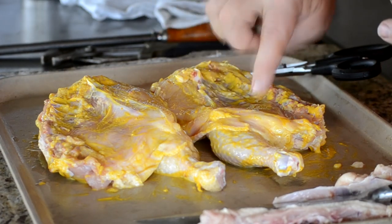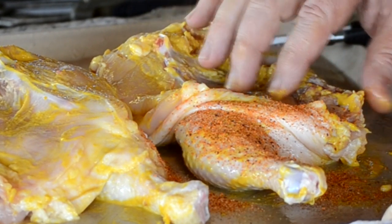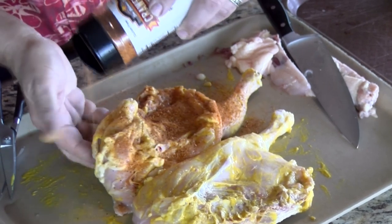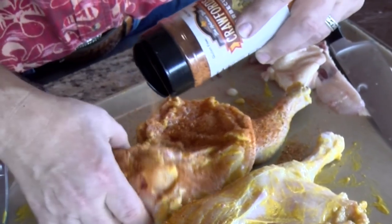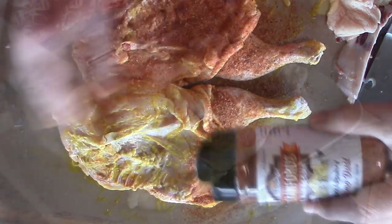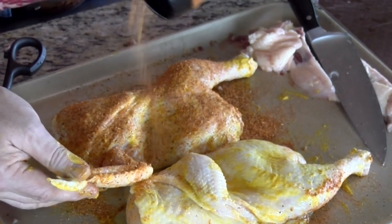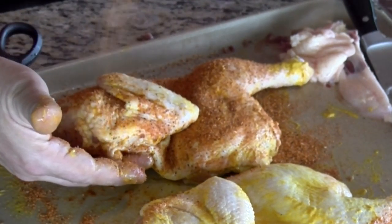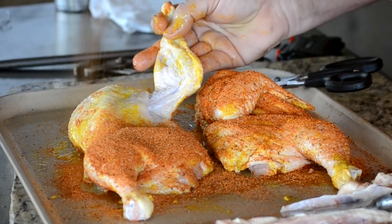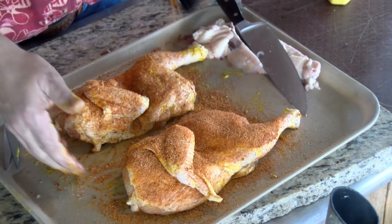One thing I want to make sure I do is this flap of skin right here — I want to lift it up so we get seasoning all the way on that leg. Season that up. You can see it's got some black pepper in it — I like pepper. That one's done good. Now this one. Get this side, nice even coating, get up underneath that wing. I'm going to pick it up here and get the back and the top of the wing. Start at the bottom, work my way up to the top. That one's ready to go — two birds ready to go on the UDS.